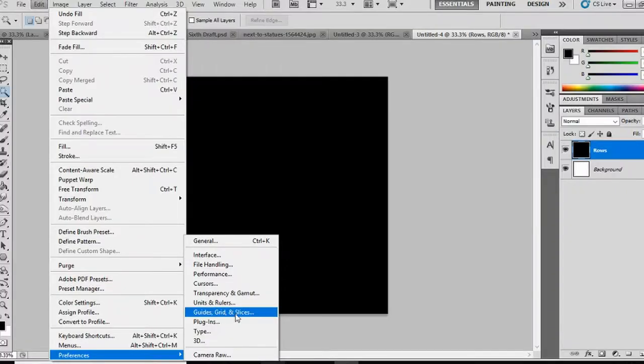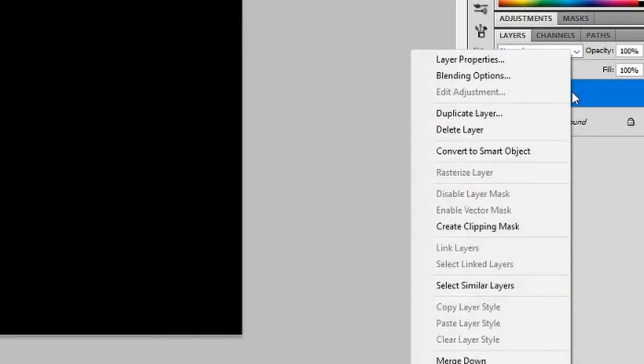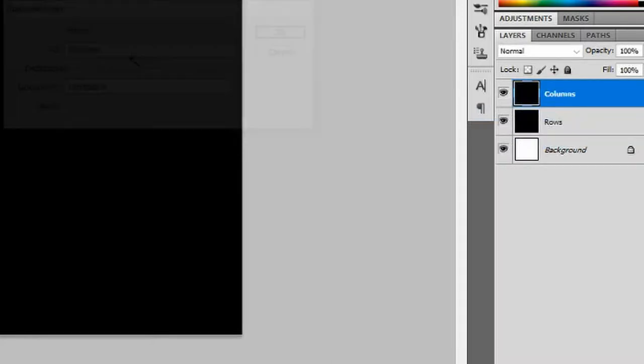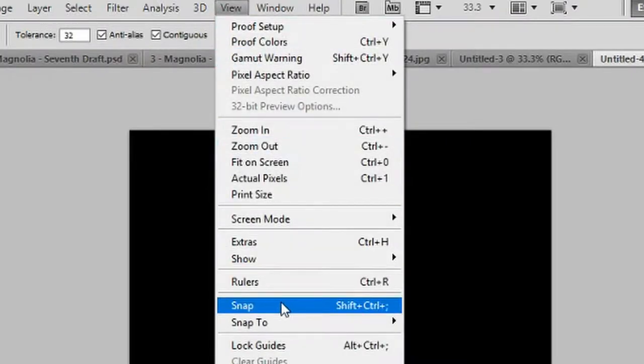Click OK. Go to Edit, Preferences, Guides, Grid and Slices. For your grid option you want the color to be light gray, a grid line every 220 pixels, style lines, and subdivision 7. Click OK. Right-click on the rose layer, duplicate layer, call your new layer 'columns'. Go back to your rose layer, go to View and click on Snap so that it is ticked.